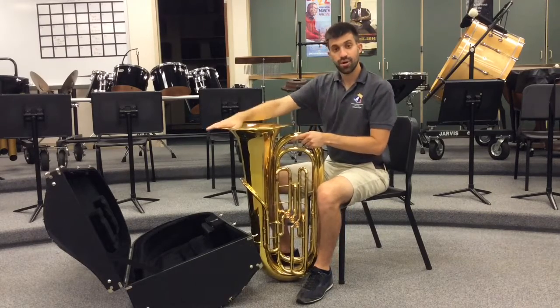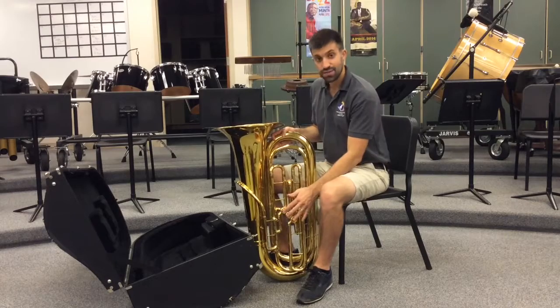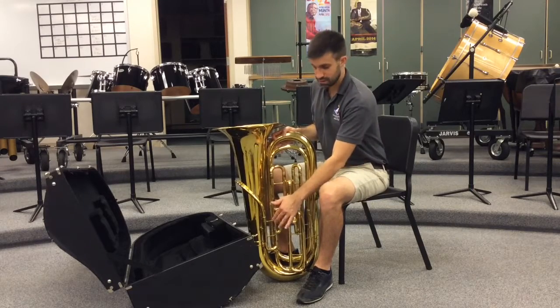This top part here is the bell. Then we've got the valves here and the thumb ring down here.